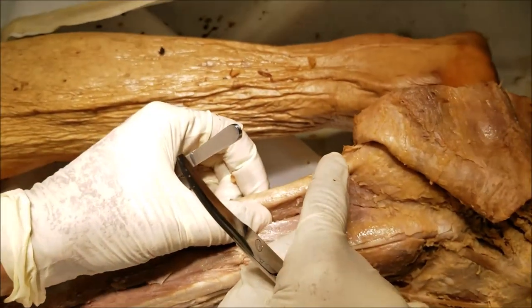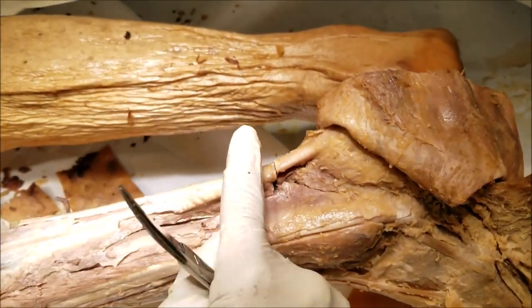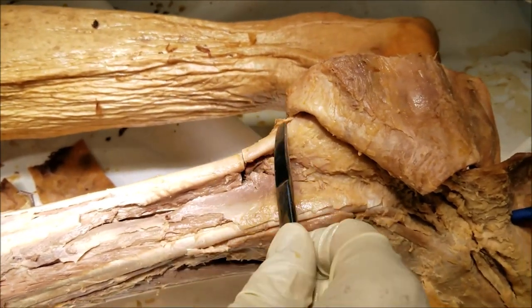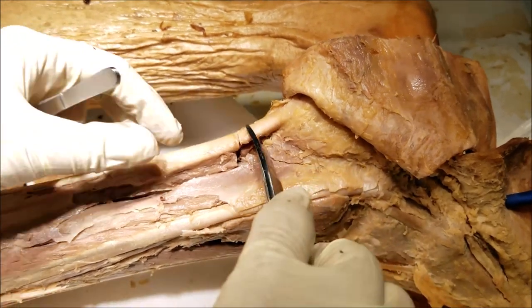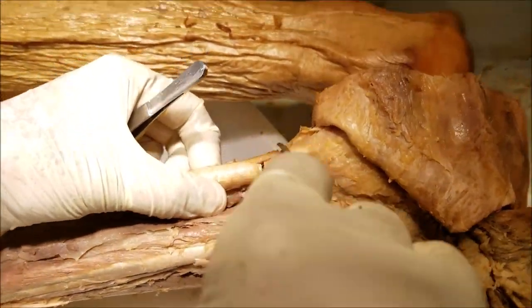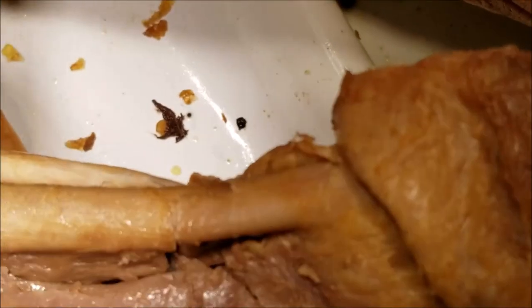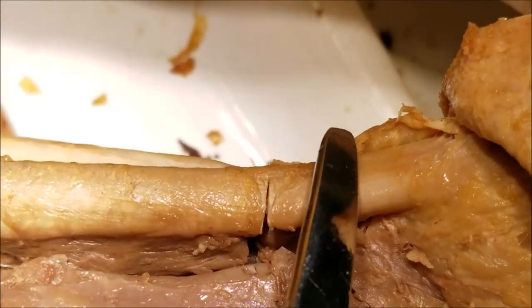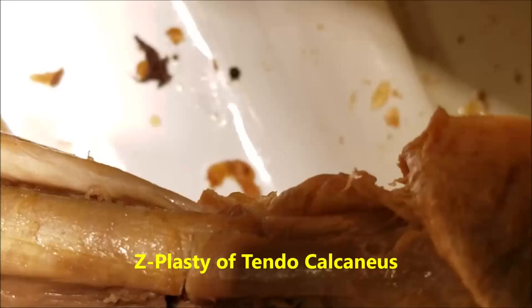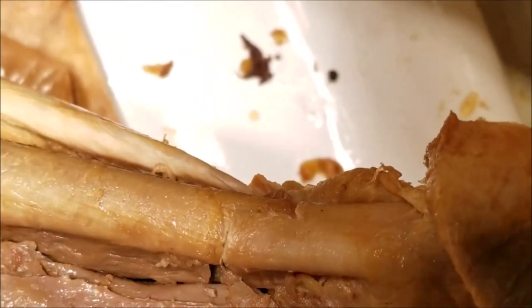The tendocalcaneus is one of the most powerful plantar flexors, and an injury to it is as bad as cutting the foot. Repairing the tendocalcaneus after it is torn is mandatory. When it is torn, we repair it with a Z-shaped incision — not end-to-end, because that would tear again. Instead we repair it in the form of a Z, known as Z-plasty. This distributes the line of tension so it is not likely to rupture again.